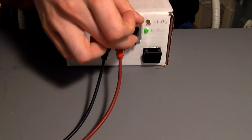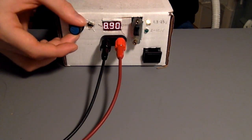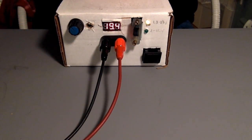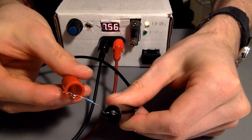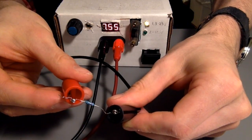In the 24V range, you'll see that the voltage stays constant even when I attach a load. Here we have a 220 ohm resistor, and you'll see that there's almost no drop in the voltage.